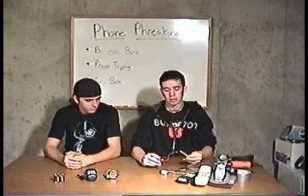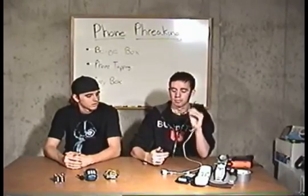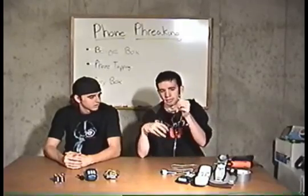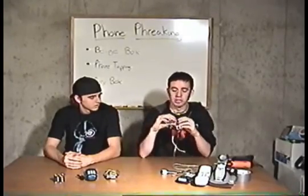There's also what's known as the busy box. Instead of connecting the alligator clips to the phone, you just connect a 9-volt battery and connect this to any jack in the house or office — or use alligator clips — and what it'll basically do is shut down the line. No one will be able to make calls out, no one will be able to call in.